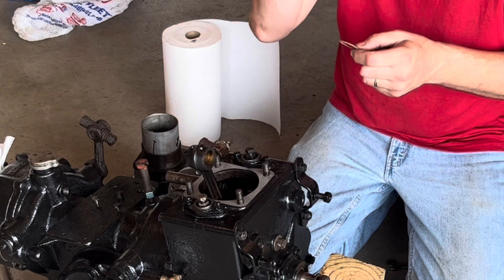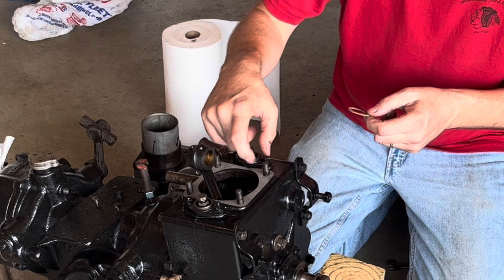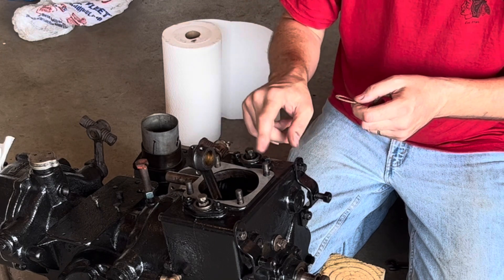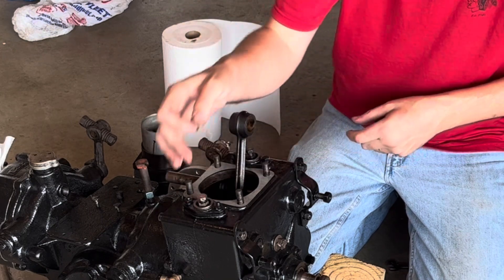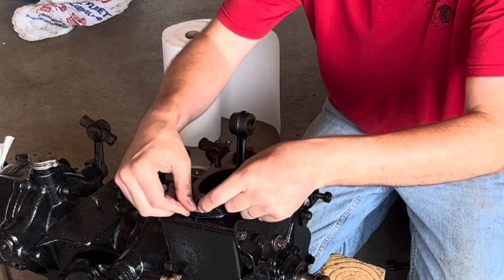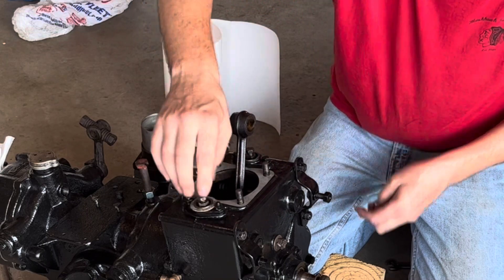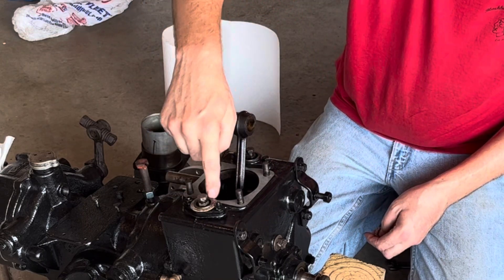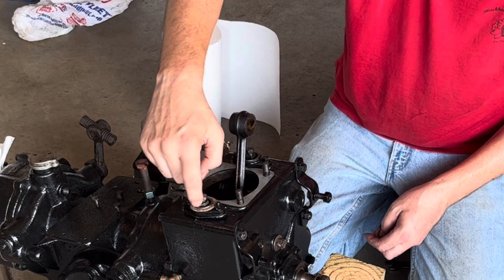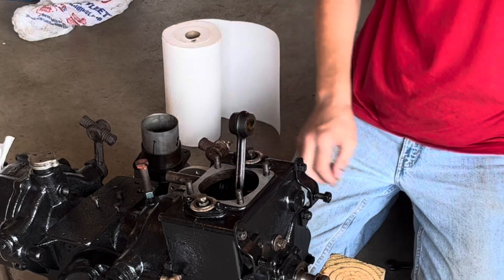Word of advice — this has happened to me before: make absolutely certain the old gasket is off because they can blend in and look like the cast iron. I did that on my Model 55 and couldn't figure out why I was leaking from the exhaust side. Pulled the cylinder off and that explained it. If the new gaskets don't slide all the way down around this ring, you've got another gasket still on there.